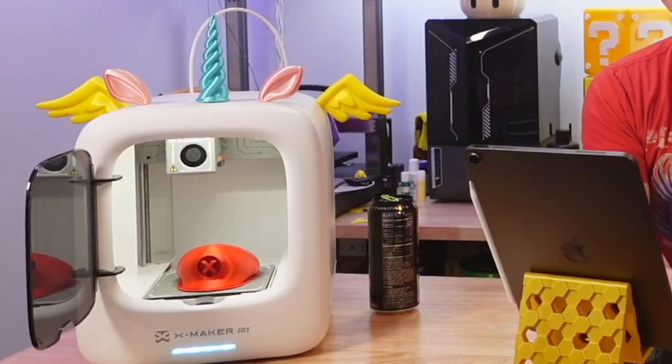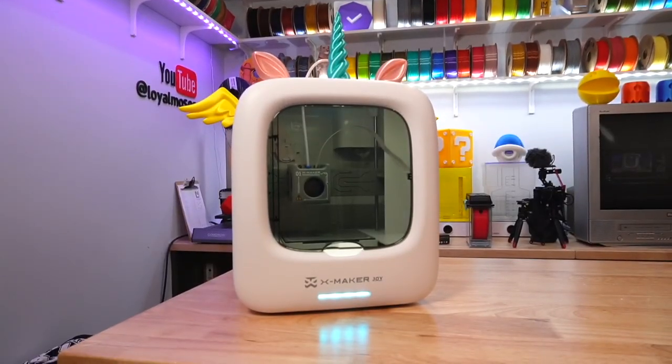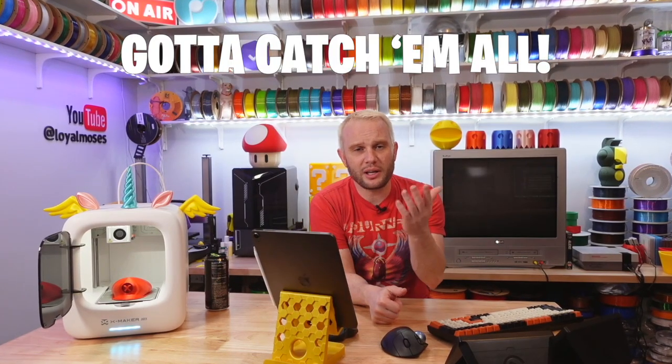You've probably already noticed that this printer is customized a little bit. What a great idea it was to make available fun models to change the way the printer looks for you and your family. We printed the unicorn, Mario, and even Pikachu, and there are so many more to choose from. There are even stickers included so you can further customize it however you want.